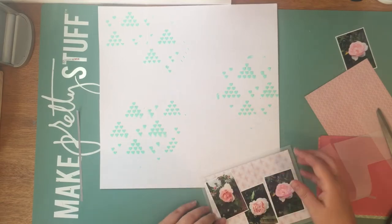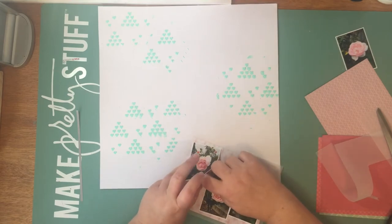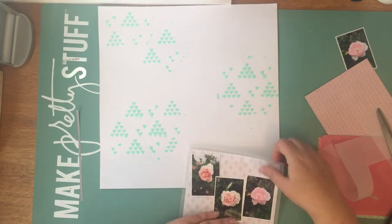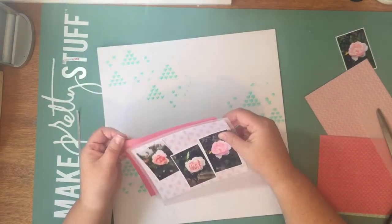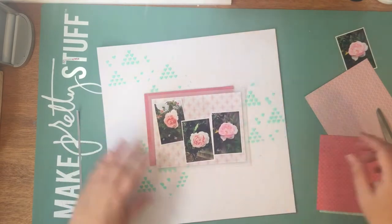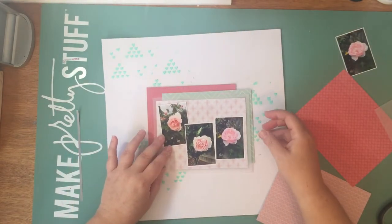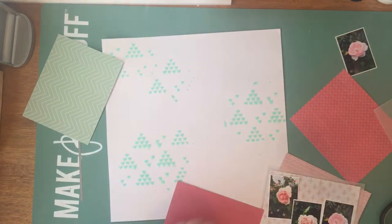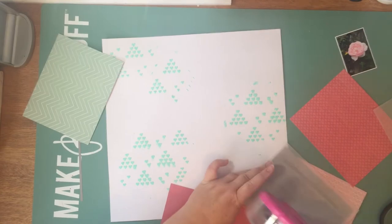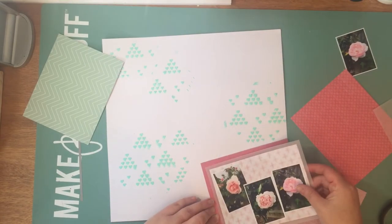I've run out of little mini tape runners, so I've had to use my ATG, which is fine for big layouts. But sometimes when doing small photos it can be a little bit annoying - they're a bit too big and cumbersome for a little area. Just make it work. I'm fiddling around with the different papers, finding out where I want them to go, and just start sticking them down and layering them. Try not to think about it too much, but you'll see that I do a bit of rearranging and moving at times.